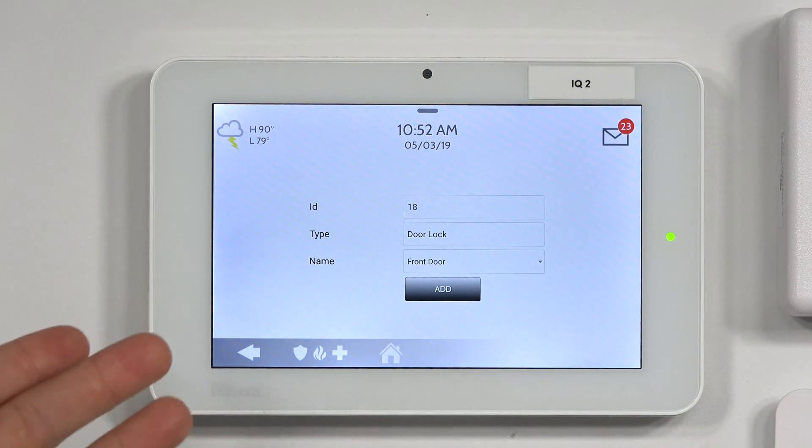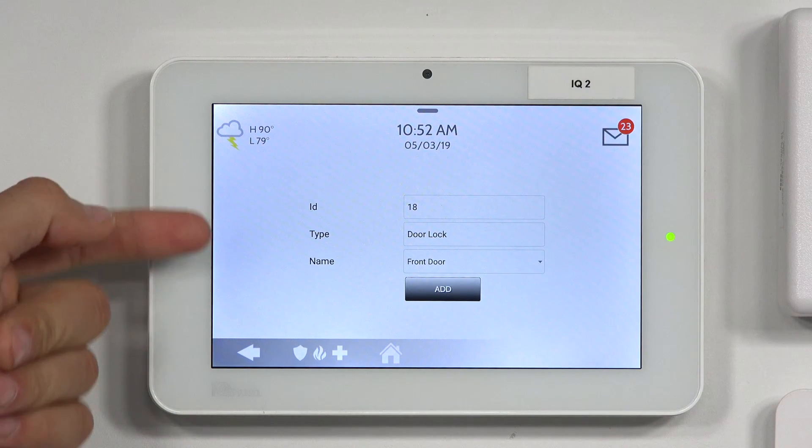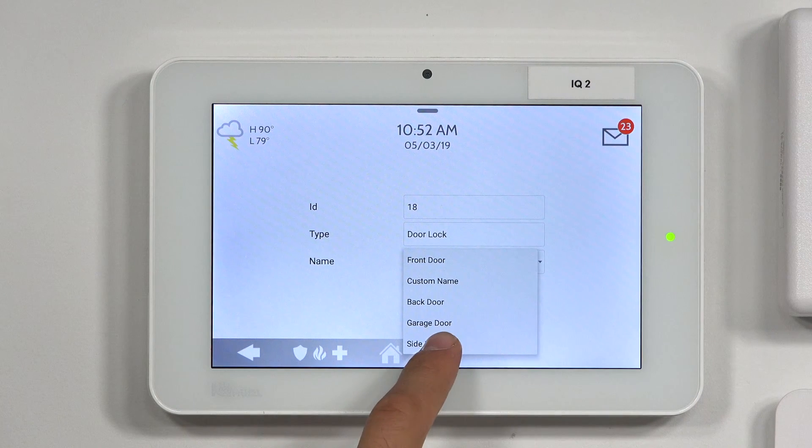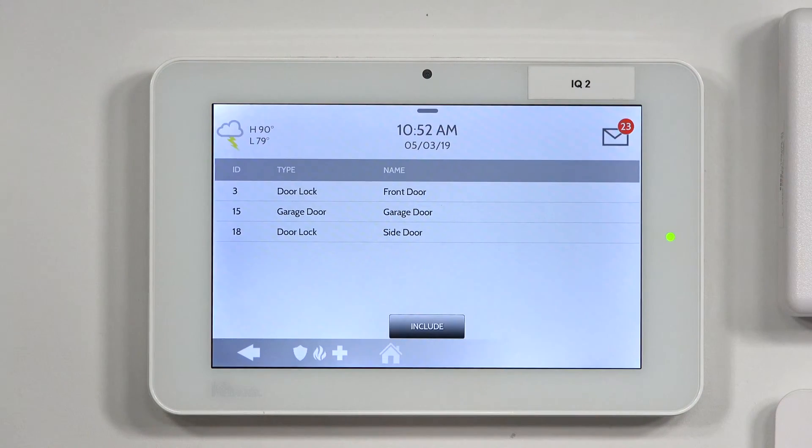As you can see, the system did catch the lock. We have our ID, the type, and the name. I'm just going to change the name to Side Door, click on Add. Side Door is added to network successfully, and now we've programmed it to the system.